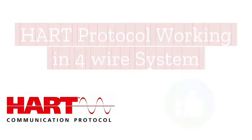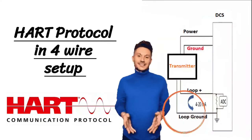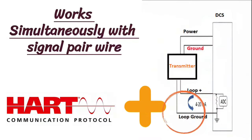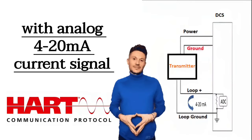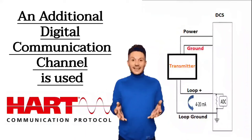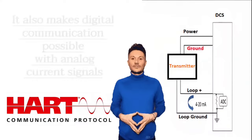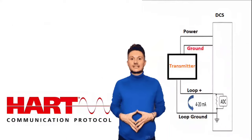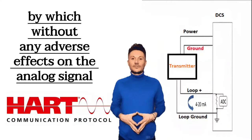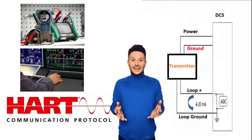Now let us understand HART protocol working. HART protocol in a 4-wire setup works simultaneously with the current signal wires — the signal pair. Along with the analog 4–20 mA current signal, an additional digital communication channel is used. In a 4-wire setup, the HART protocol makes digital communication possible alongside analog current signals, without any adverse effects on the analog signal.